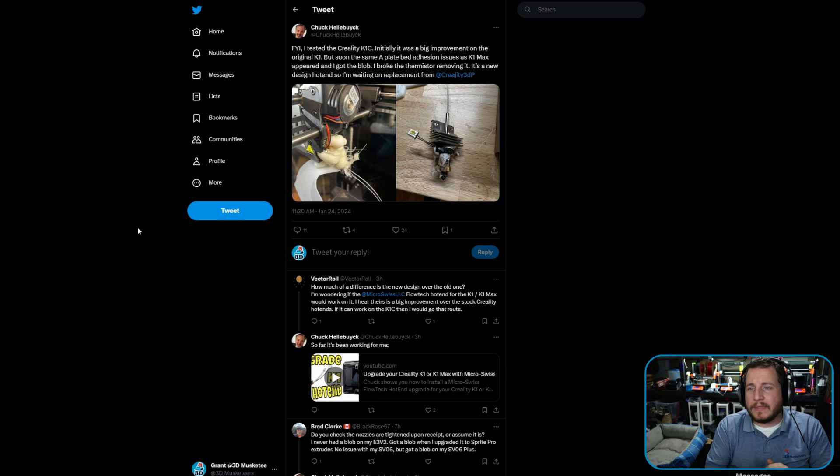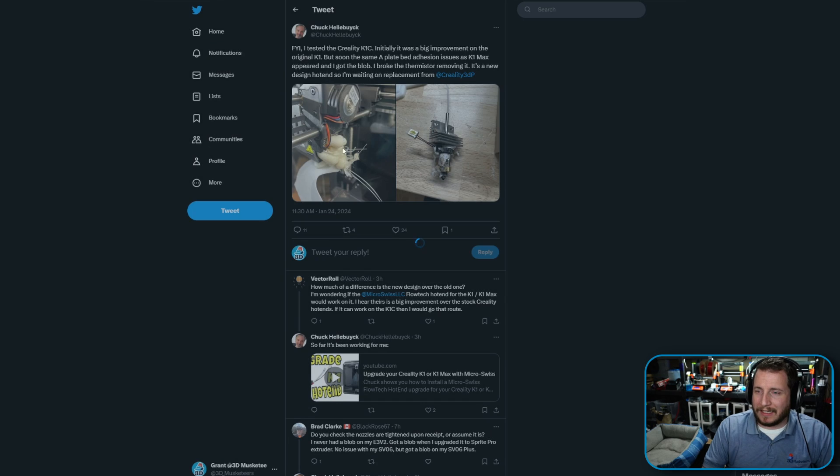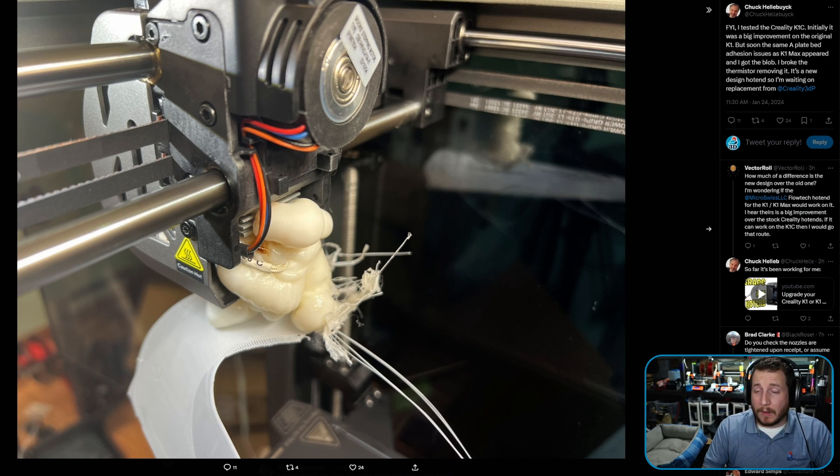Next up, a fail from friend of the channel Chep, of Filament Friday here on YouTube — we'll link to him in the description. He's been testing the Creality K1C, and initially it was a big improvement on the K1, but soon the same bed adhesion issues as the K1 Max appeared and he got a blob of doom. He broke the thermistor removing it — it's a new design hot end — so he's waiting for replacements from Creality. We can see a nice small pancake stepper motor, though.